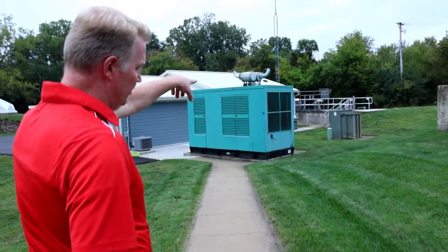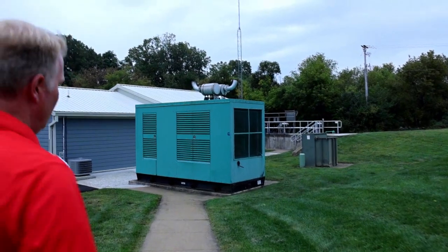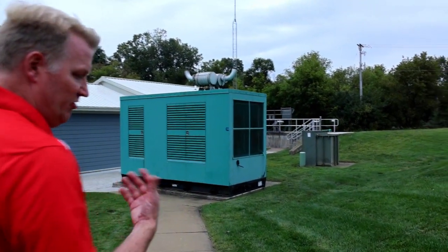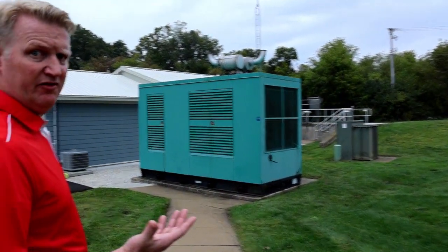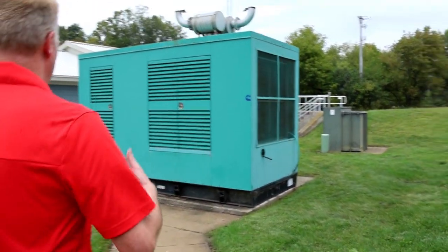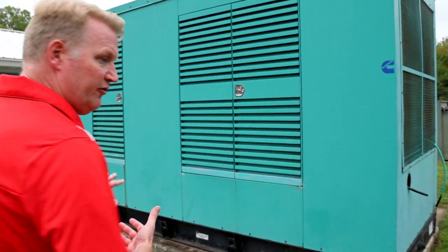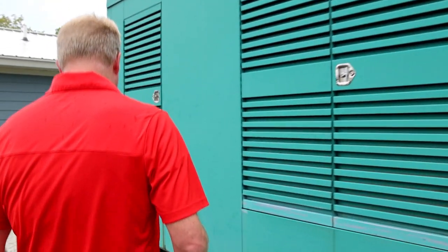This tank we're gonna see is just this little one over here. It's the UV disinfection tank. UV disinfection uses UV light to kill any viruses or bacteria that you have coming out of the plant — E. coli, fecal coliform — all of those are killed off by the UV treatment process.